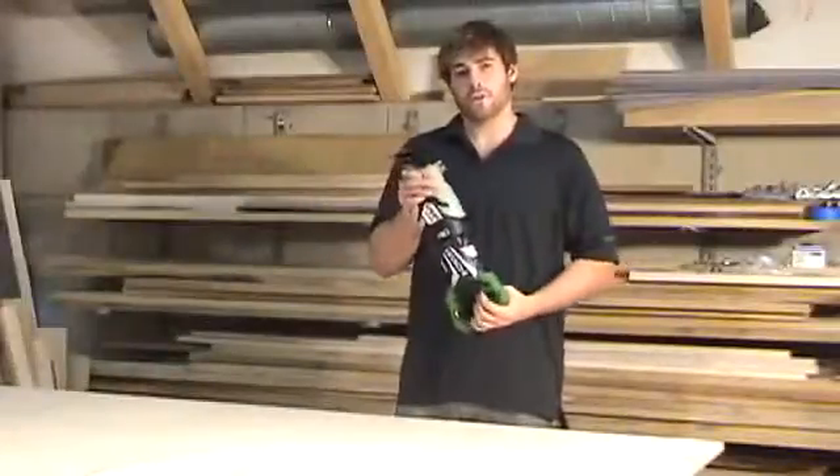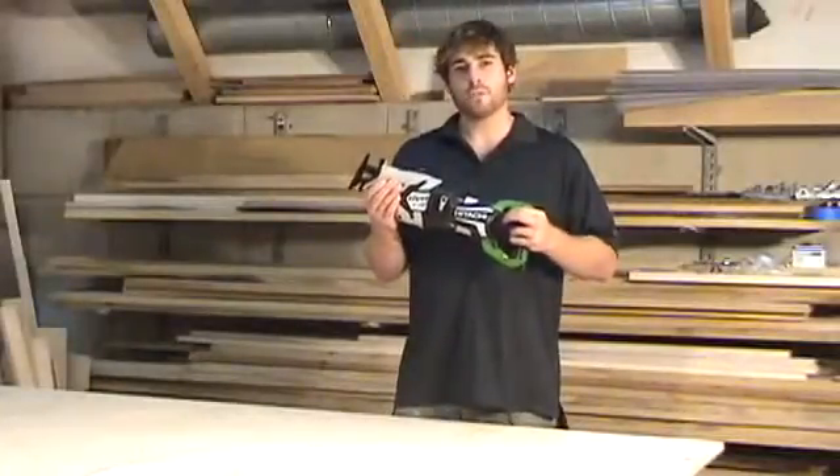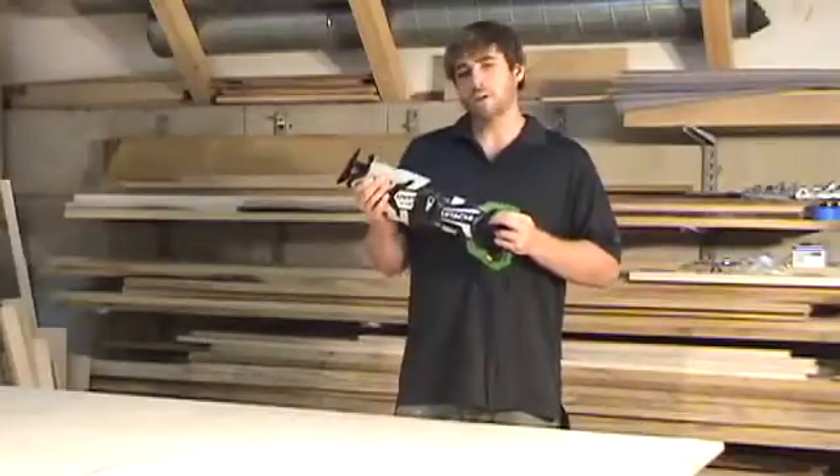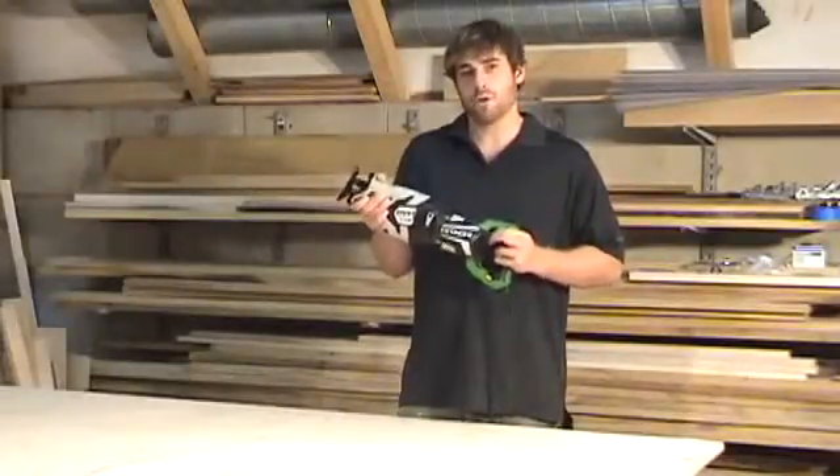Another great feature of this saw is the rubberized hand cover. This will prevent you from being fatigued by the heat generated by the tool. It also gives you a firm grip so the tool won't slip out of your hand while using it.